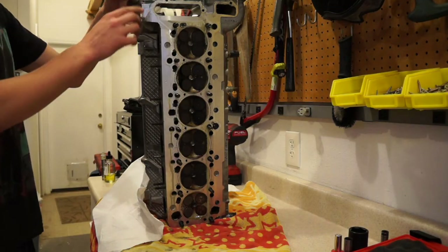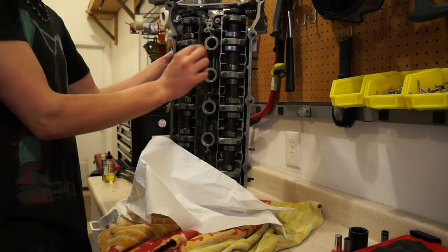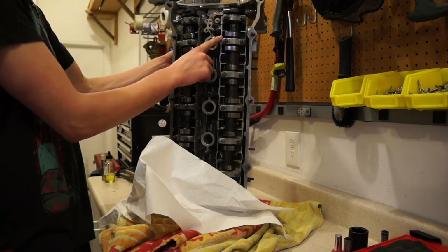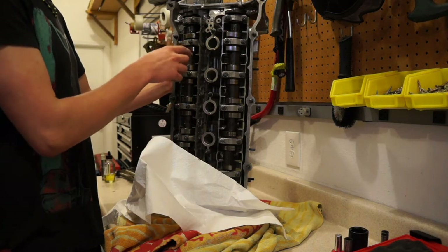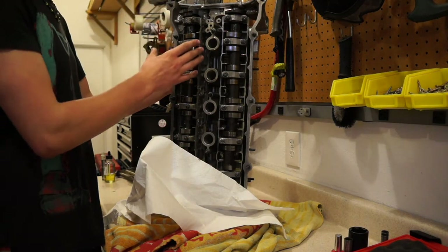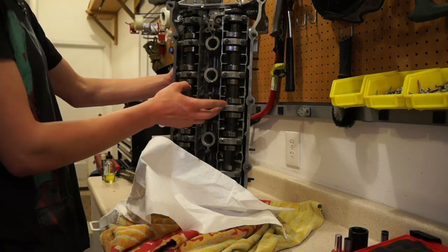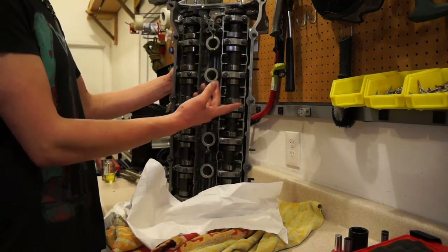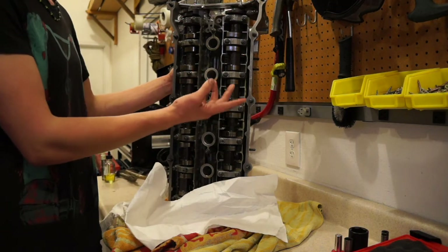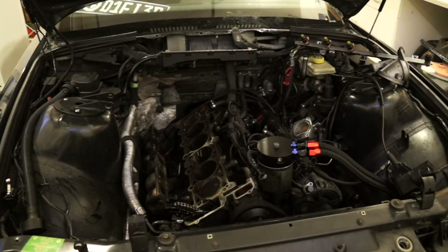One important thing to note: inside the head bolt holes there are little washers that sit between the head of the bolt and the head itself. When you start popping out the head bolts, those washers can fall down into the head. Remove them with the head sitting flat, not standing up or upside down, because the washers can get stuck inside valve springs or somewhere you can't find them until you've reassembled - and that could snap a lobe on your cam. Just be aware of that when pulling it all off. That's it - the cylinder head is off. Thanks for watching, keep it fresh.